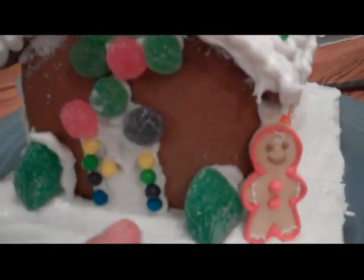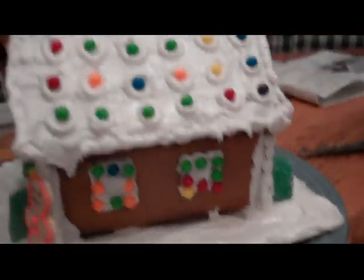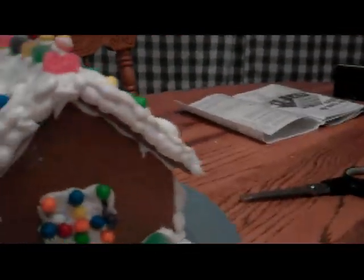Here's our door right here, here's our bushes, here's the evil Mr. Gingerbread. Got some windows around, gumdrops.